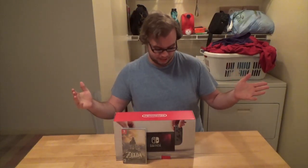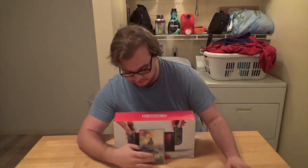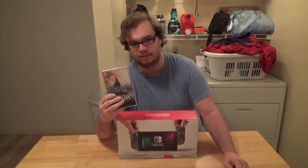We got a Nintendo Switch! You may be thinking why do I have this Nintendo Switch — because it just came out. What rock are you living under? I also got Breath of the Wild.